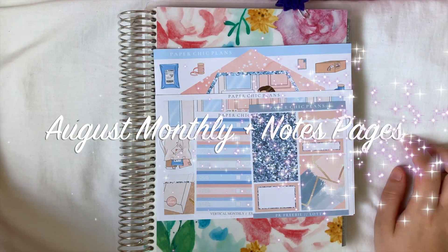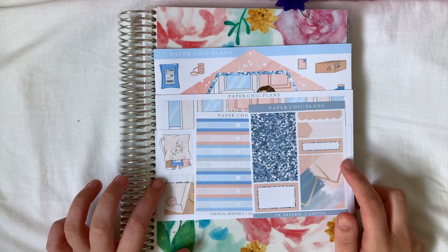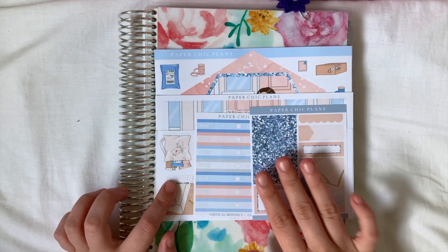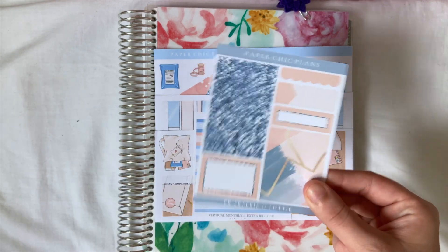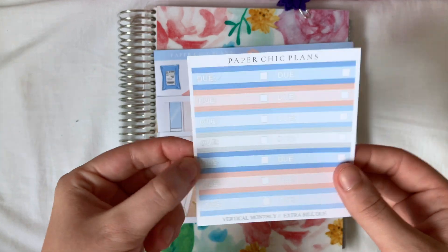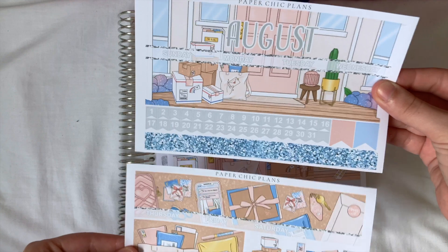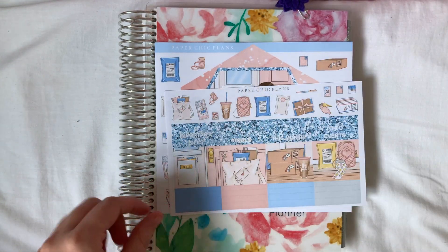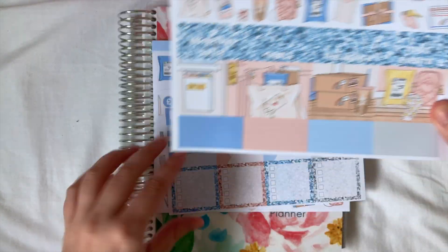Hi everybody, welcome back to my channel! In today's video I'm going to be setting up my monthly view and my notes pages for the month of August, and I'm going to be using this beautiful kit from Paper Sheet Plans. This is just a little sample that came with it - I'm not sure if I'm going to use it. I then have the bells sheet, then you've got your monthly view. I love the kind of post vibes, it's so cute. You then have extra fill boxes, your headers, and some deco.